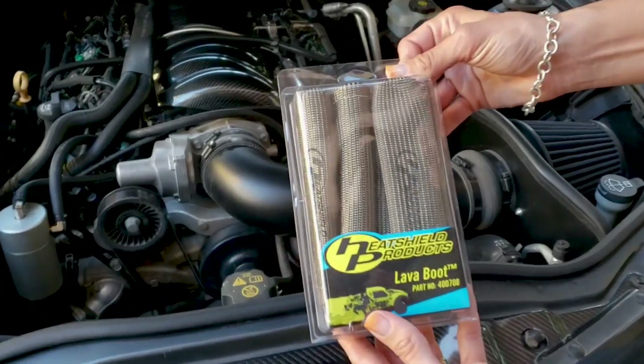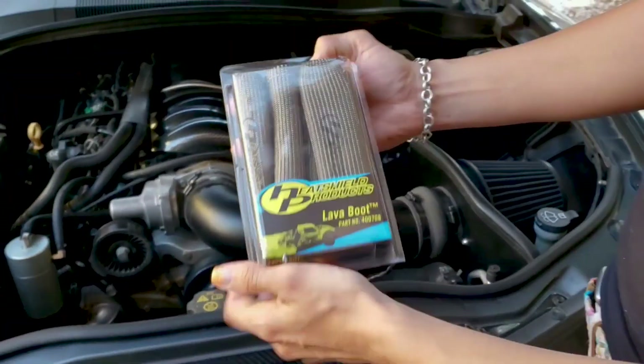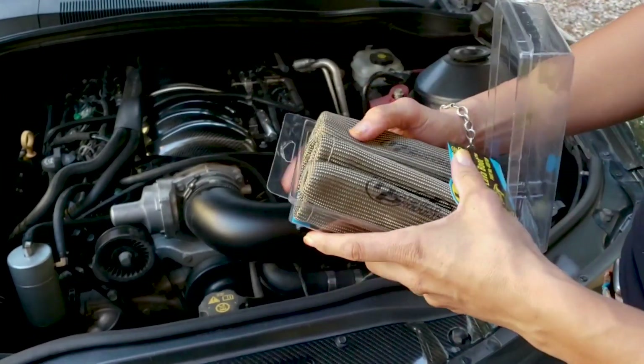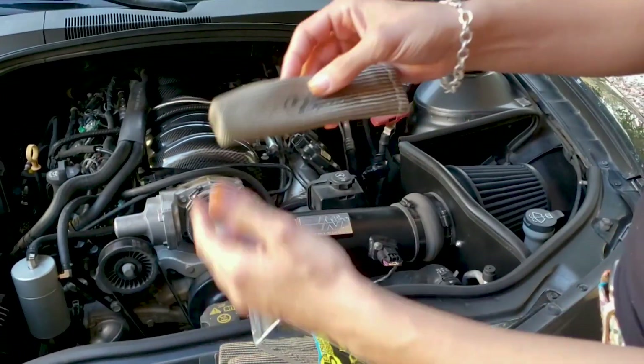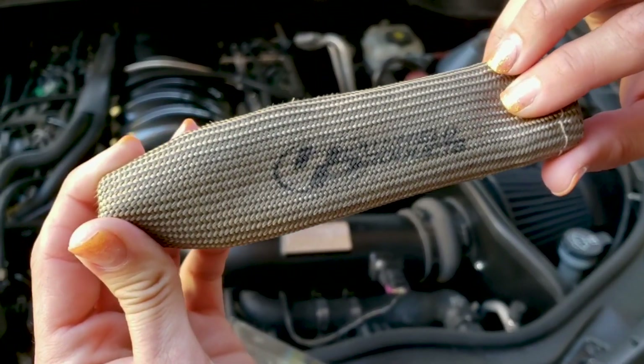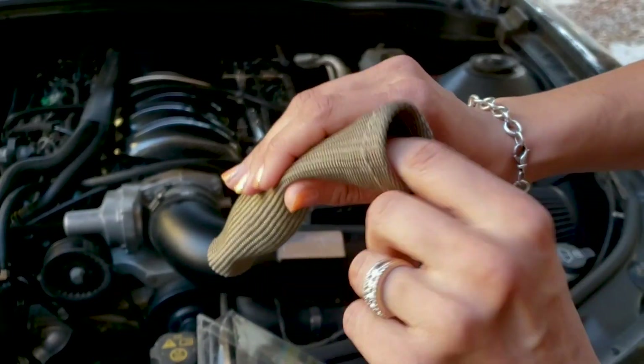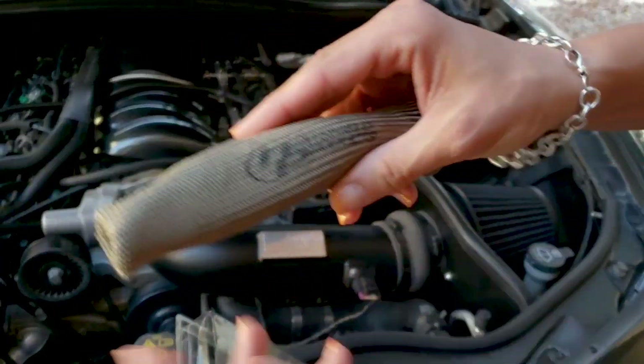So here's what they look like — they come in a package of 8, obviously, because why would you get anything less than an 8 cylinder? Open this thing up and we'll take a quick look. It's got the Heat Shield Products logo on it, you've got a small end, the double layer, and let me show you how easy it is to put these guys on.